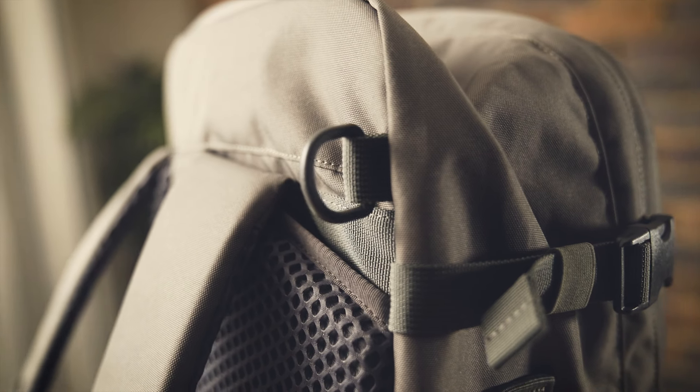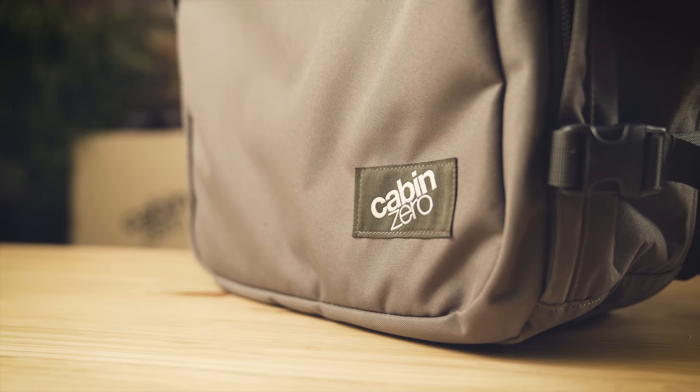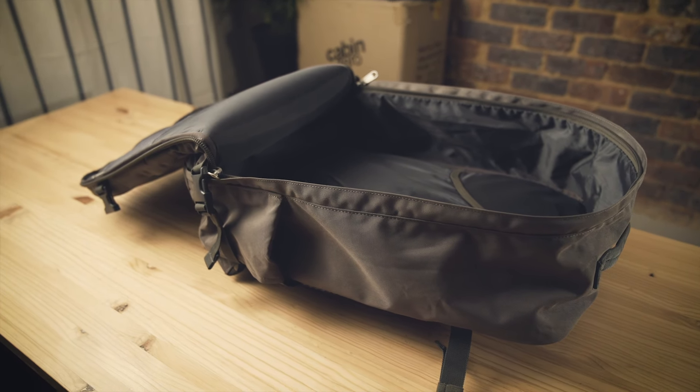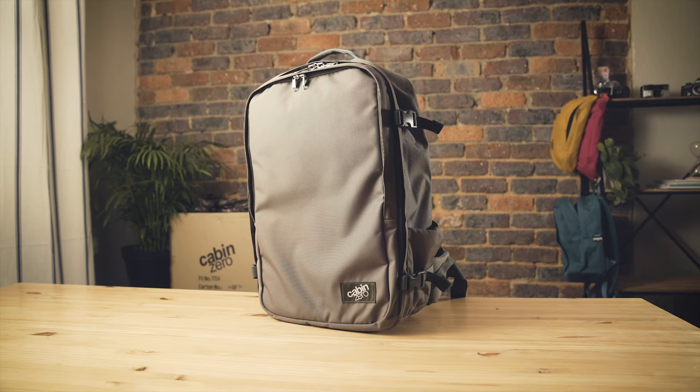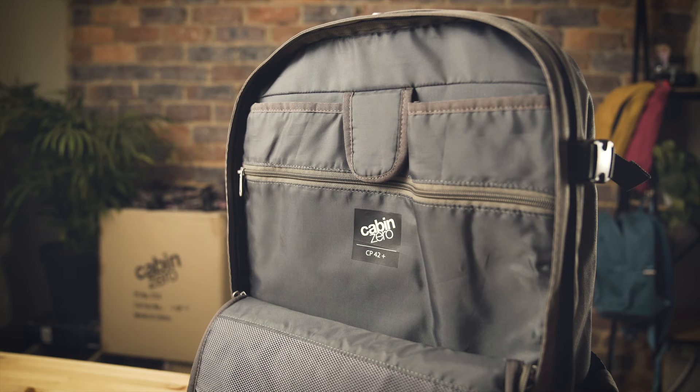The Classic Pro comes in four colorways and has all the features of the Classic Plus, like this massive front-loading compartment, and some extra Pro features including a large front pocket, laptop sleeve, and foam-padded waist belt, which we will talk about in more detail.